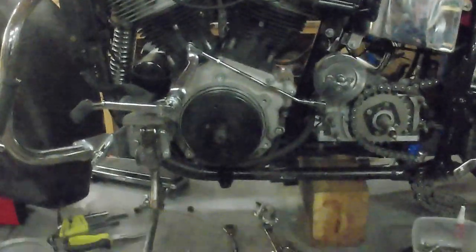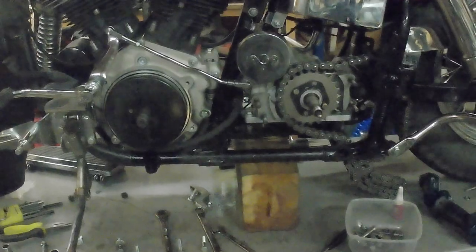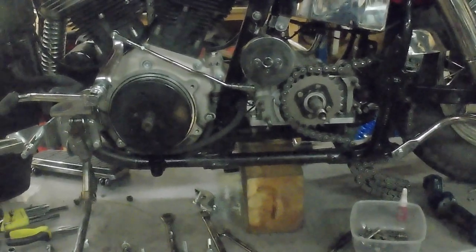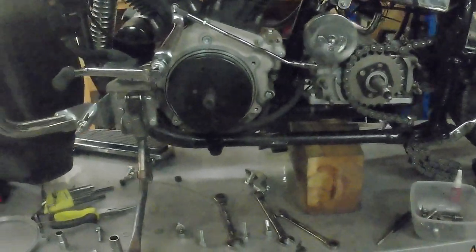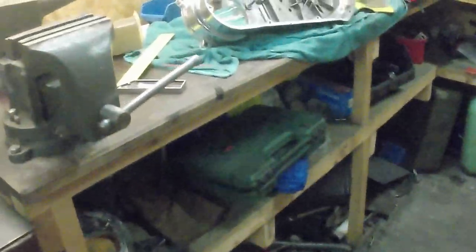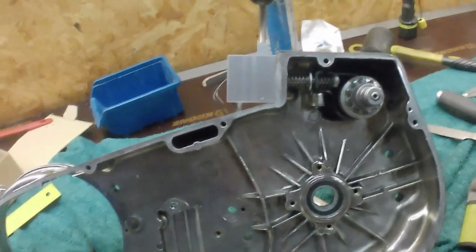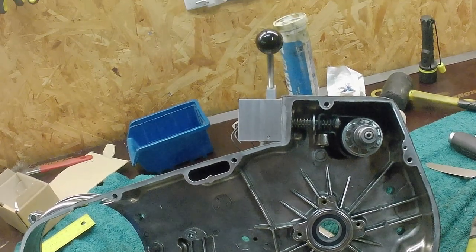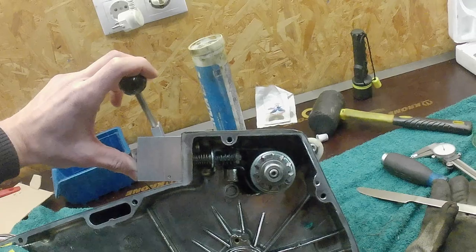So what I have here: the gearbox is in place, it's not tightened yet. Now I'm trying to sort out this big mess. I'm working with the inner primary.